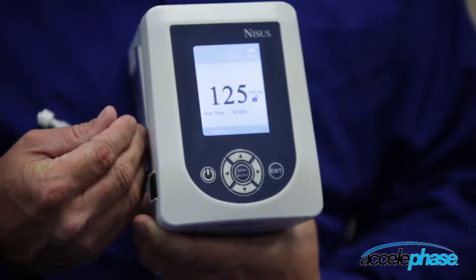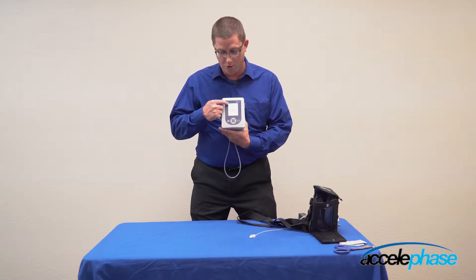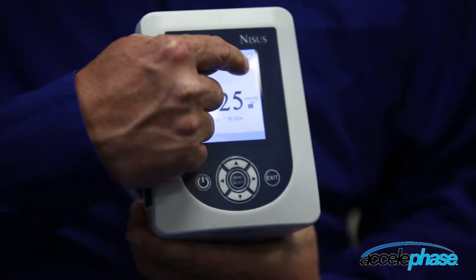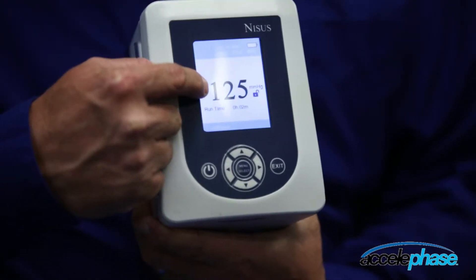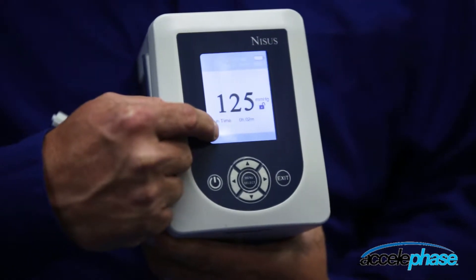When the screen illuminates, the base screen will show you the battery indicator, the pressure setting, the run time, and the mode of operation.